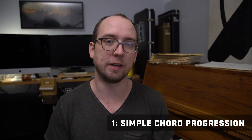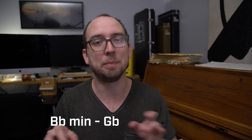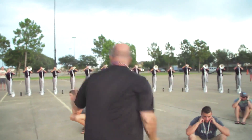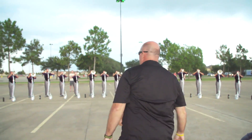In my opinion what makes this next section so epic are four basic principles. Number one: a simple chord progression that everyone can understand. In this case it's Bb minor, Gb major, Bb minor — almost nothing happens so everyone should get it. Number two: punch conducting, or as I like to call it, punch-ducting. Matt Harloff is a pro punch conductor and it really brings the energy in this clip.